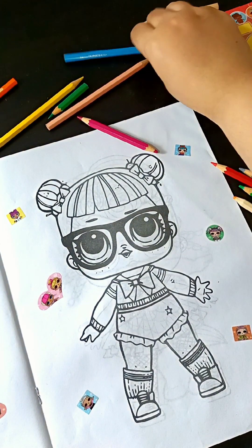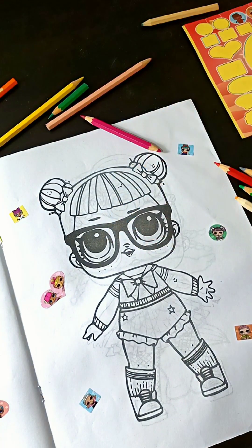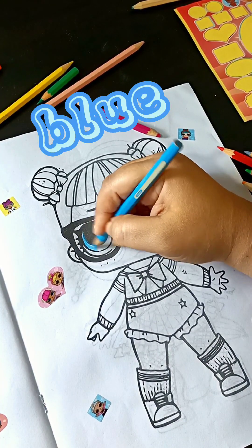Okay, the sticker is done. Now it's time for coloring. Blue, let's color with blue color.